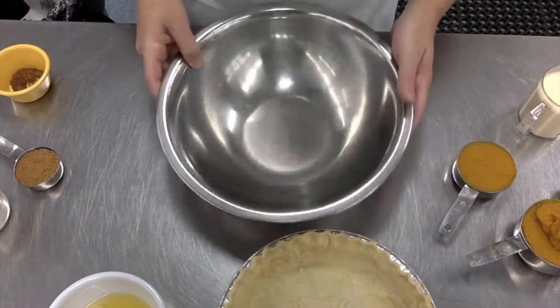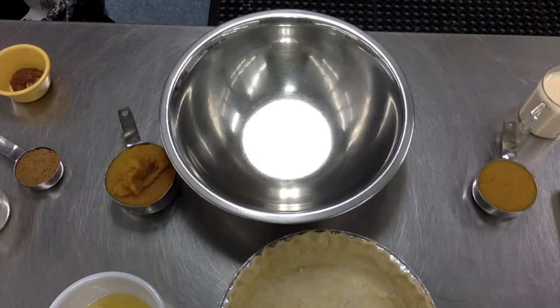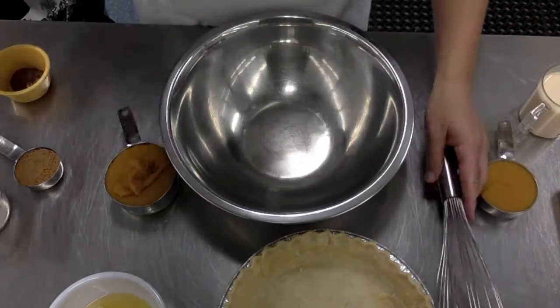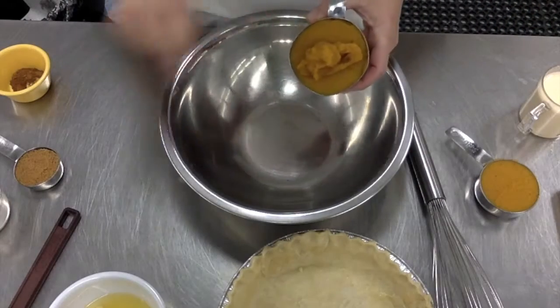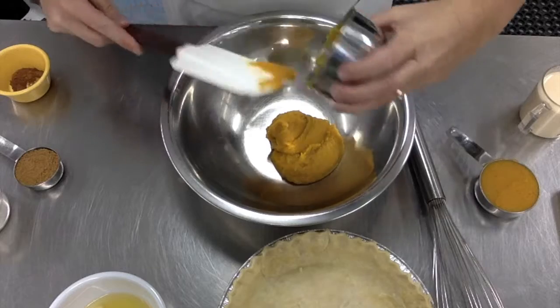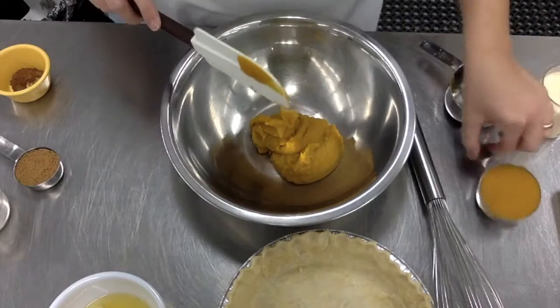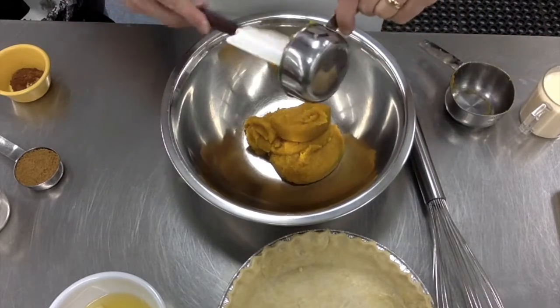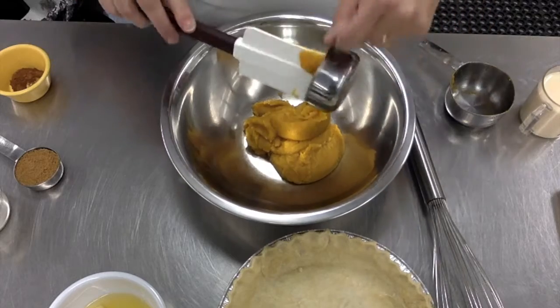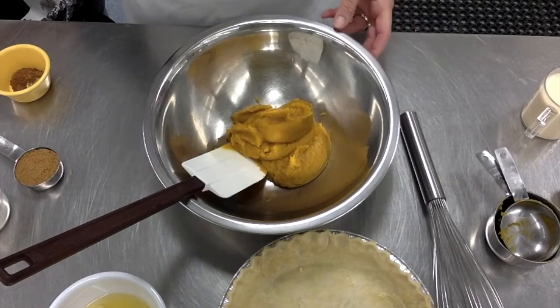In a big mixing bowl I have my one and a half cups of pumpkin puree. I want to get out a rubber scraper and a whisk. Culinary three, remember this is that homemade pumpkin puree you made by roasting one of the baby pumpkins. We're going to add the pumpkin puree right into the bowl — one and a half cups — and because it's a solid we are using a dry measuring cup to measure it correctly.